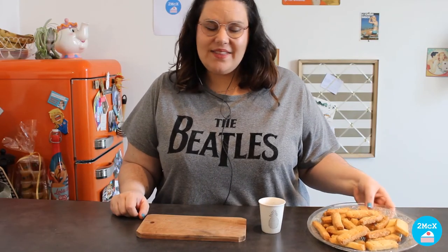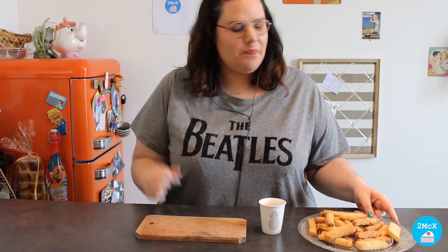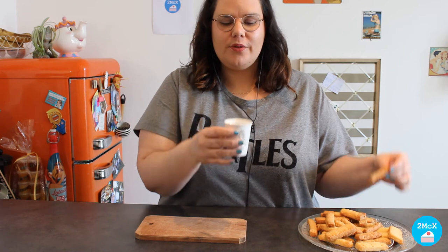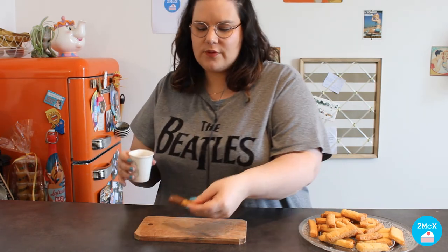After 15 minutes in the oven, our shortbreads are ready and they look beautiful. If you are a chocolate addict like me, you can take a shortbread and dip it in some melted chocolate. Then you let it rest for 5 minutes in the fridge. It is delicious!